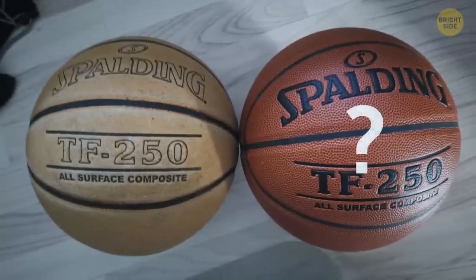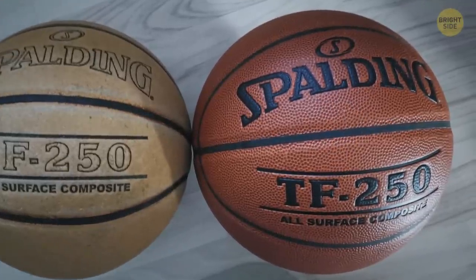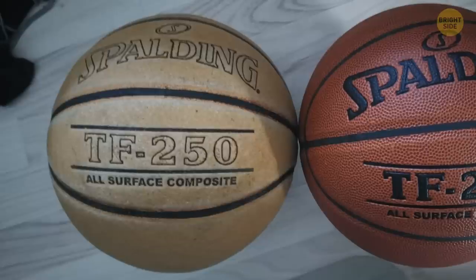Which of these basketballs would you choose to play with? The new one sure looks better, but the five-year-old version has a history.